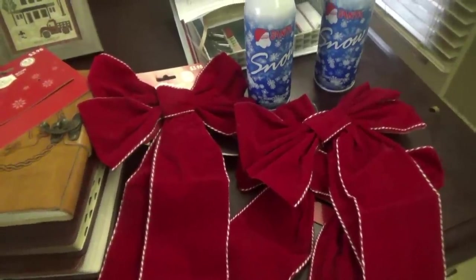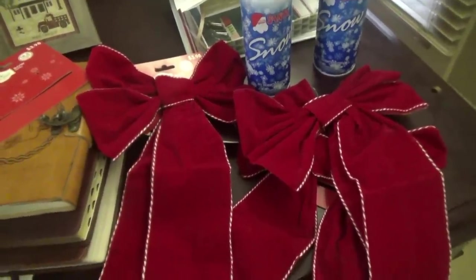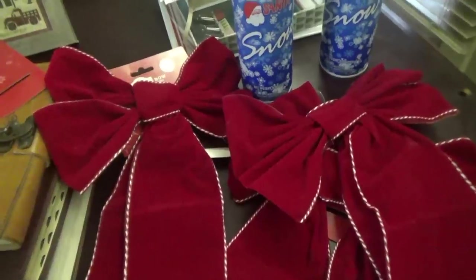Welcome back y'all, got the Christmas music going, got the Christmas lights on the tree. Titus is out there hooking up his trailer, about to leave for work, everybody else is getting ready. I'm hoping today to be able to decorate the outside a little bit more — it's gonna be really simple.